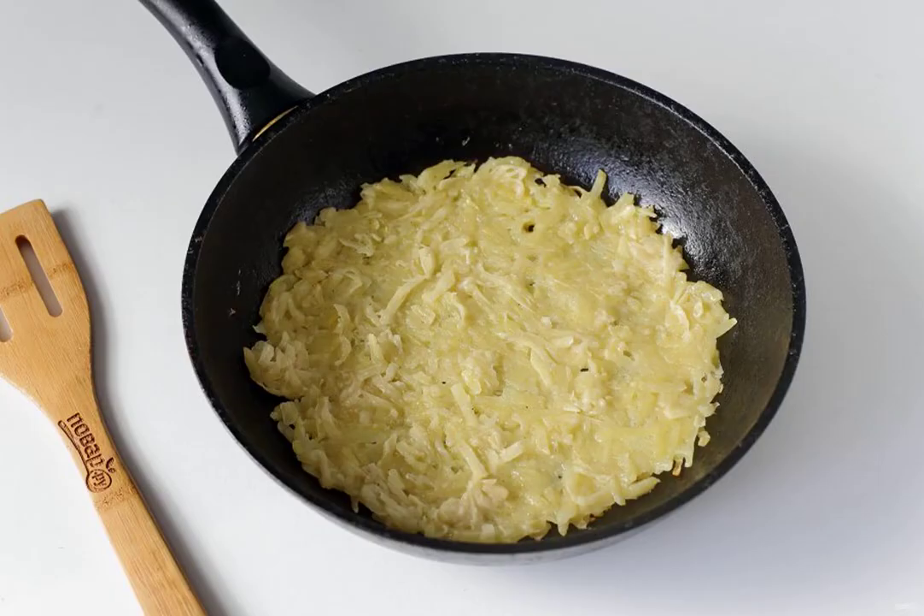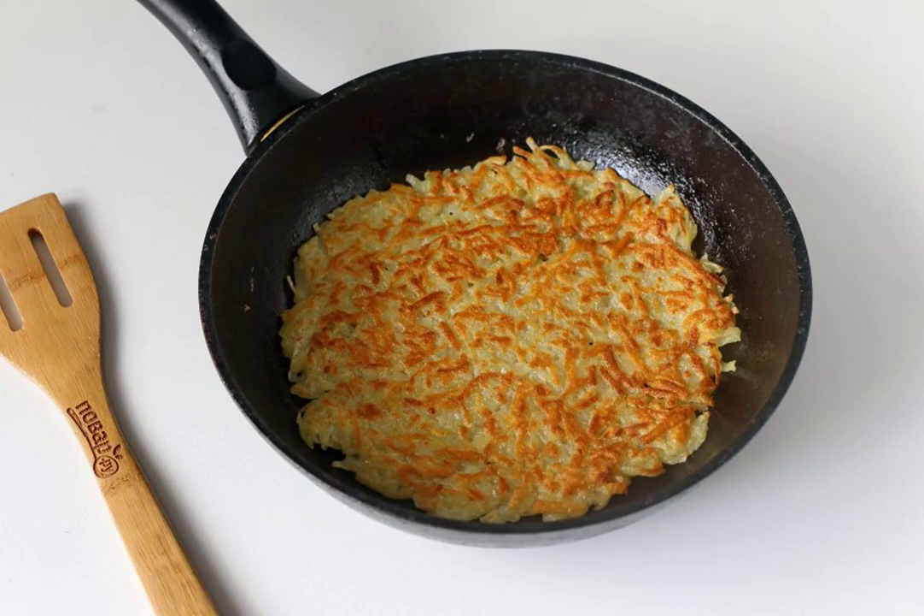Mix everything well. Heat the oil in a frying pan and spread the potato mass with a tablespoon, forming a round pancake. Try not to make the potato pancakes too thick.